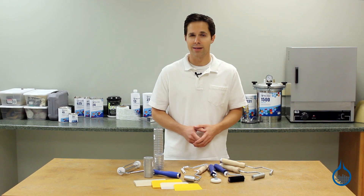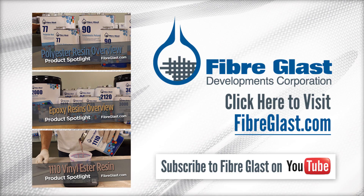Thanks for watching today and don't forget to like this video. We'll see you in the next video.